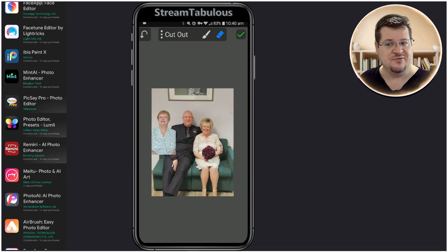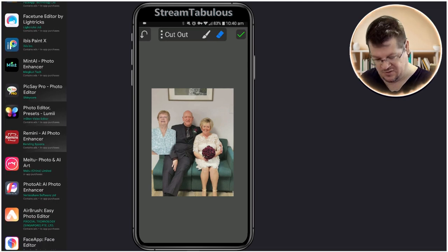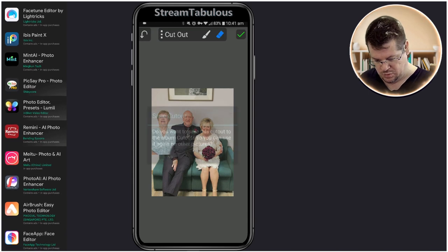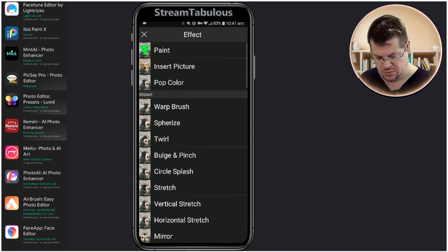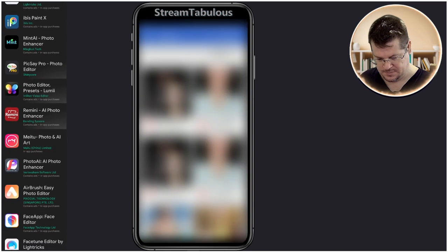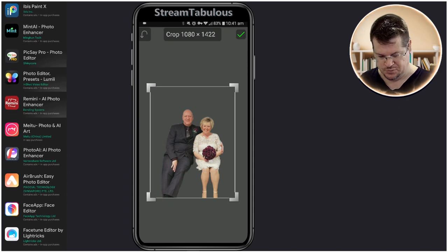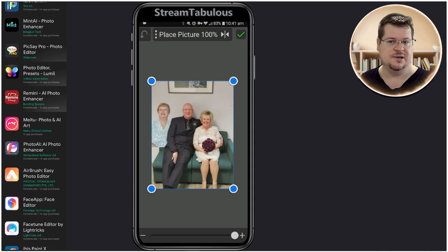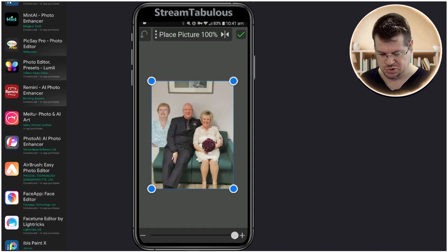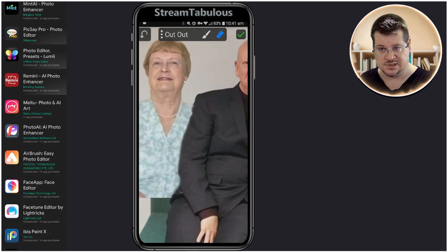The reason we did the other photo is now we can go through and manually erase and find that arm line — or we can go cheeky, quick and easy: Insert Picture again. This time we select the group photo with the background removed, press OK, and it automatically overlays on top. This way we get crisp, clean lines coming down.